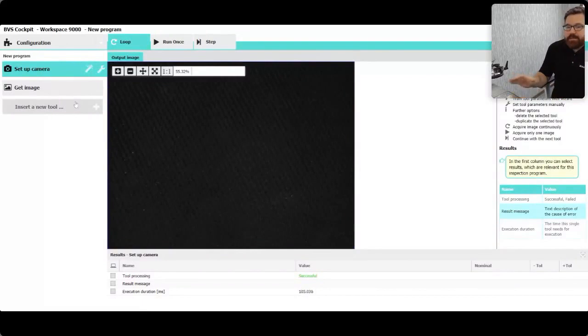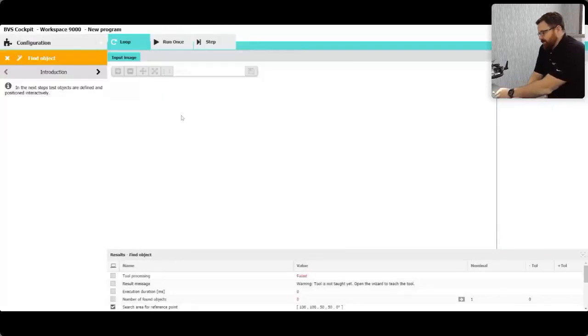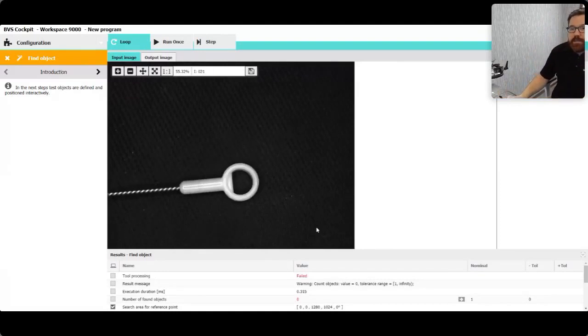I always like to start a program with a find object tool. You're always going to have a setup camera and get image — that's basically just communicating to your camera, getting images, caring about what you see. So let's do a find object tool. I have this little cleaning brush I found in my desk drawer today — I figured we can do some measurements on it and track it.